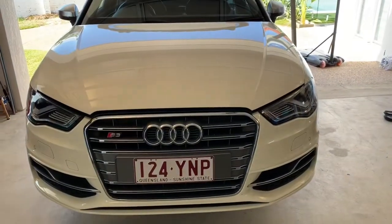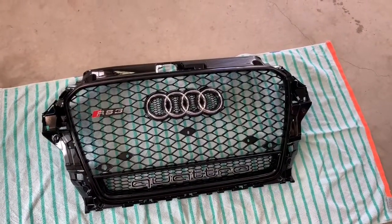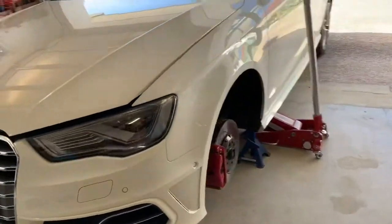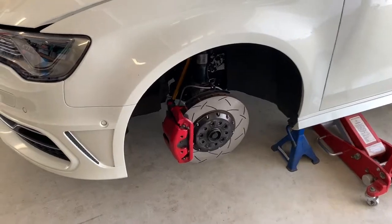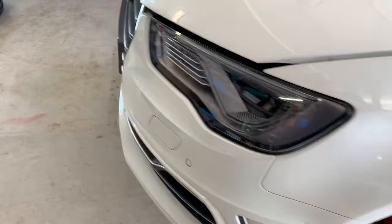Today's project is installing an RS3 style grille on the Audi S3. The wheels are already off. If you don't know how to take the wheels off, this video is probably a bit beyond you, but it's pretty simple — it's only a few Torx screws to undo here and there.